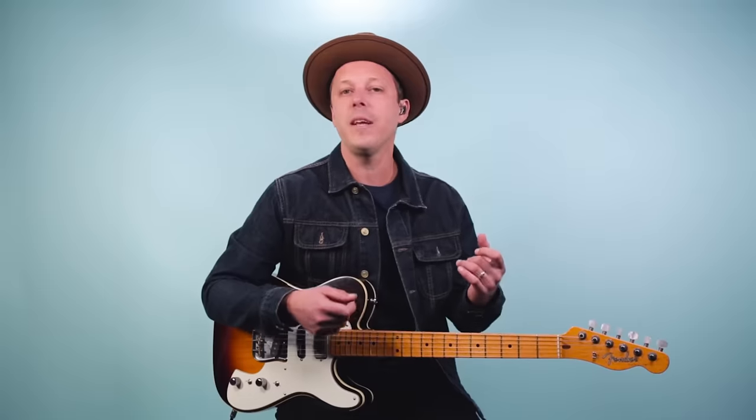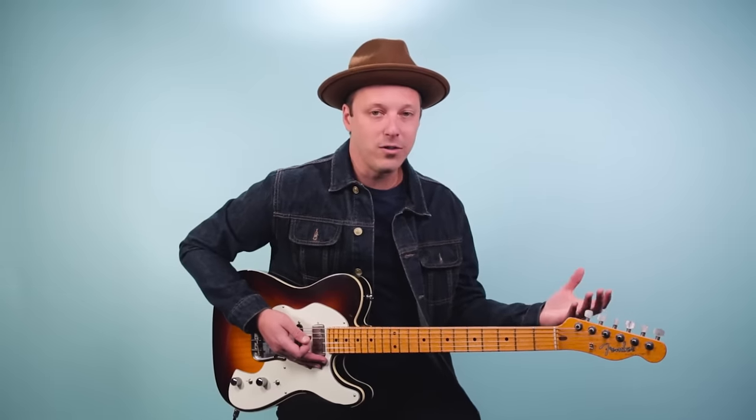One of the things so many players want to be able to do is strum some chords, go away from the chords and play more single note lead style guitar, and then come back to the chords. This takes time to develop, but one of the best ways to get started is playing a song like this Buffalo Springfield 'For What It's Worth' guitar lesson. This song only has three chords, but we're going to blend in a riff and I'm going to show you how to play the guitar solo note for note over the chord progression.